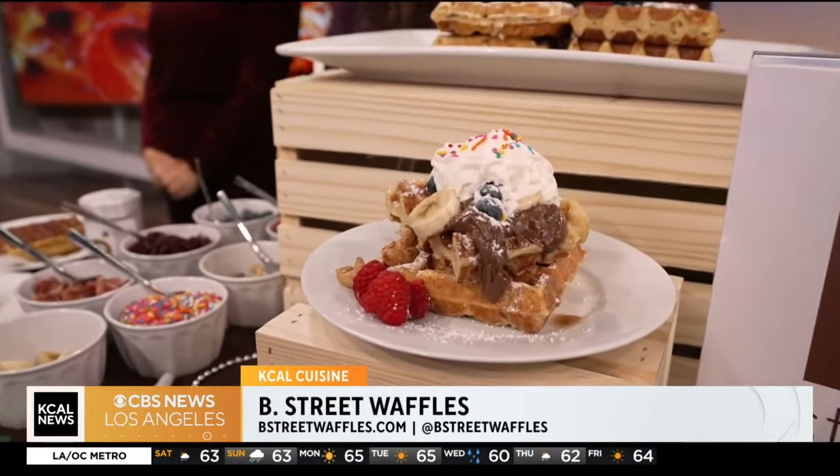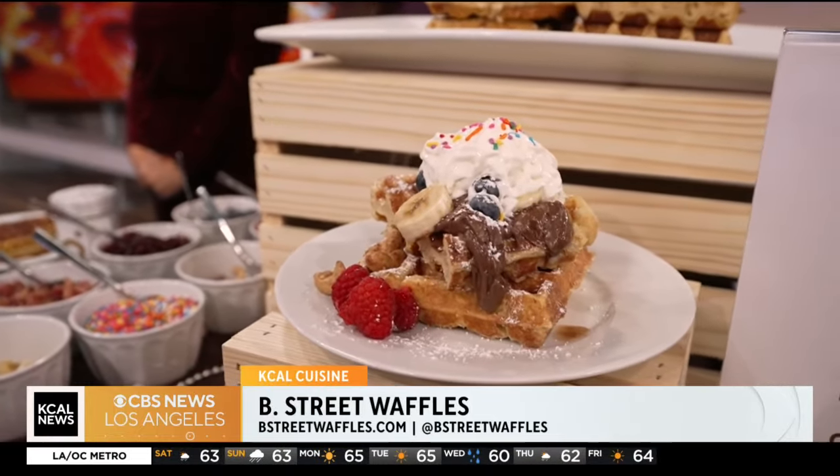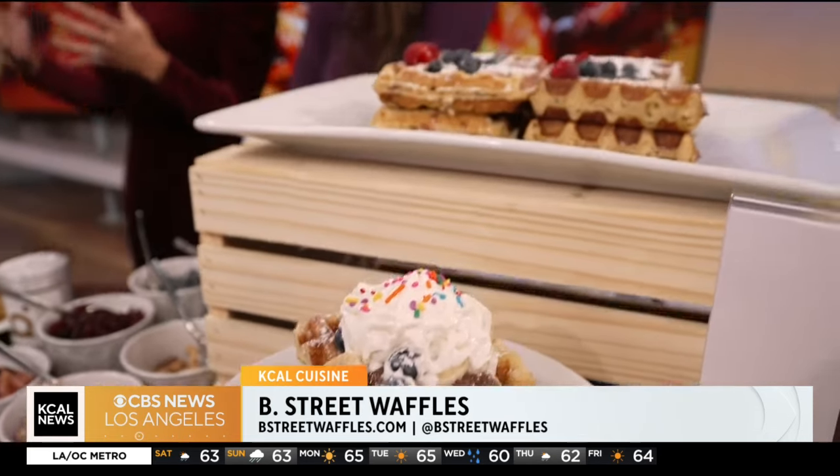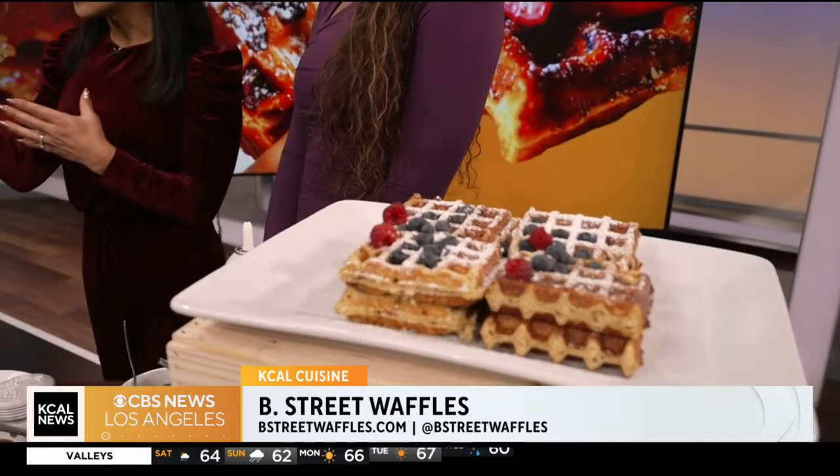It actually comes from the city of Liege. Waffles are just very regional — there is a city named Liege on the French side of Belgium, and there in the 1800s is when they developed this particular type of waffle to be eaten with your hands. So these are handheld, and we'll see that in a moment — you've got some cooking right now.